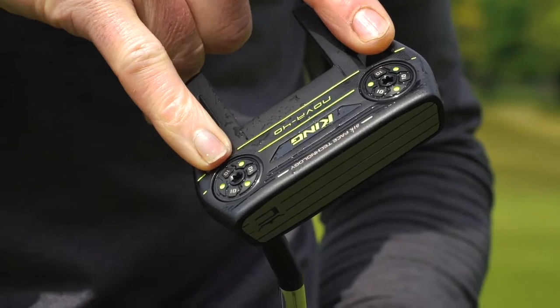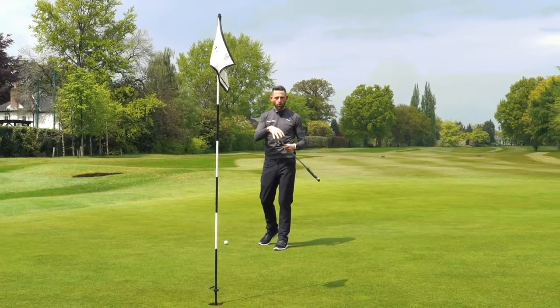We've also got a couple of tungsten weights on the bottom here which you can change, move, and put different weights in there.